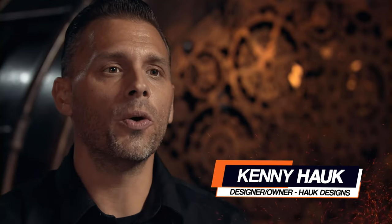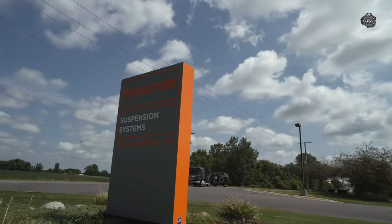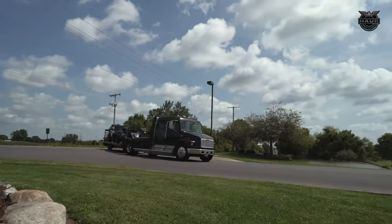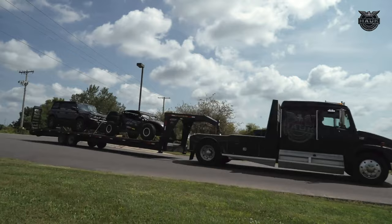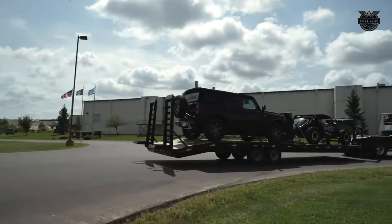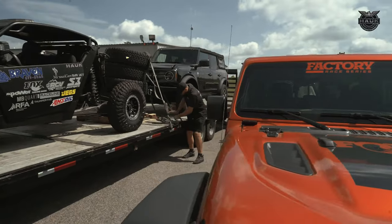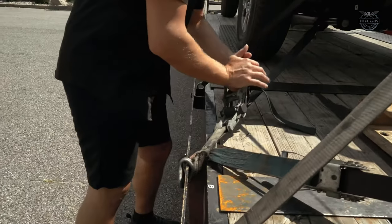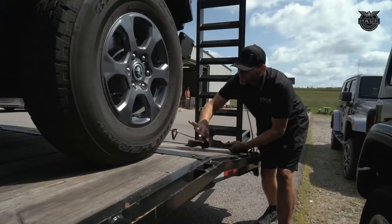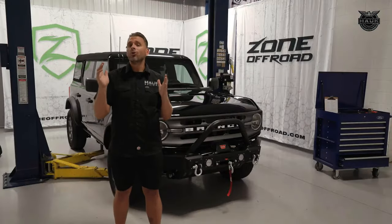The first thing we wanted to do with this Bronco is build it as a daily driver — something that you could go to work in and go out as a weekend warrior and play on the trails. We've got the Bronco loaded up on the trailer, heading up to Michigan. First stop: the Fox Factory, where we're going to install a two-inch Zone lift and 37-inch tires.